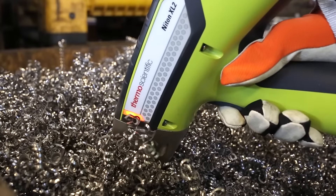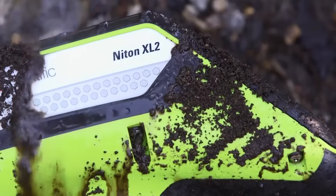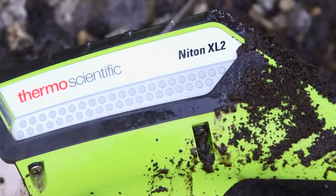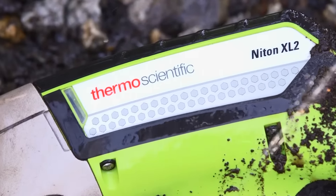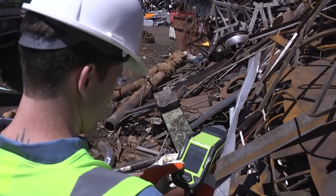Our Detector ProGuard helps you defend against punctures from sharp items. And with a certified IP54 rating, the Niton XL2 Plus is splash and dustproof, ensuring uninterrupted operation even in the harshest of environments.